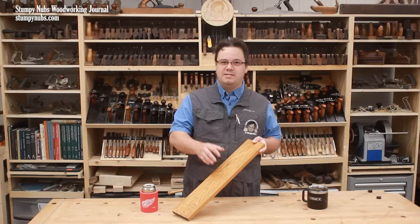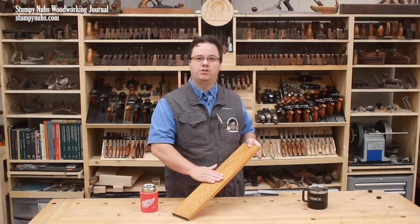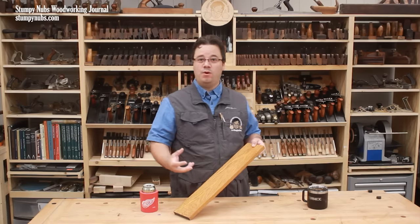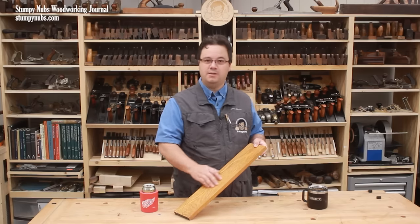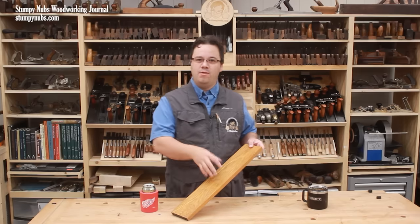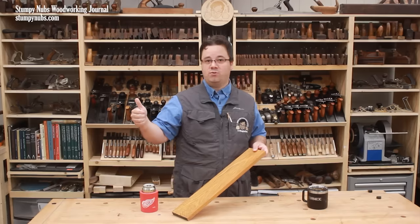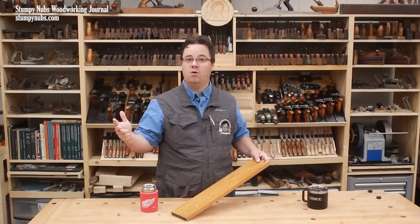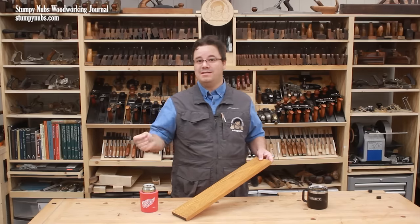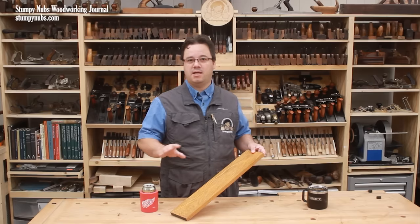Now why would you want to sand the finish you just put on? Well, rub your hand over the first coat and see. That wood that may have been silky smooth when it was bare is now rough to the touch again. There are four primary reasons why the wood may feel rough after finish is applied: raised grain, dust nibs, shrinking, or dissolving. Each of these can factor in more or less depending on the stage of the finishing process.